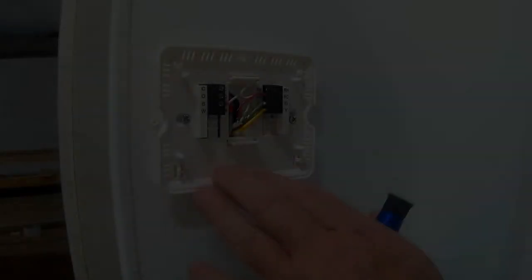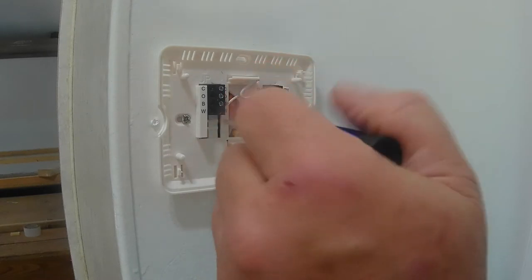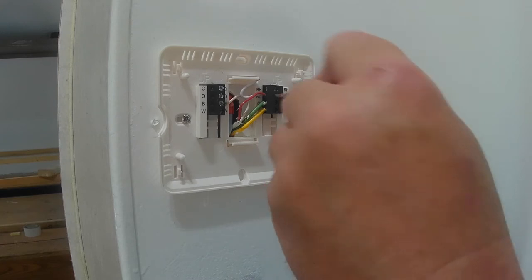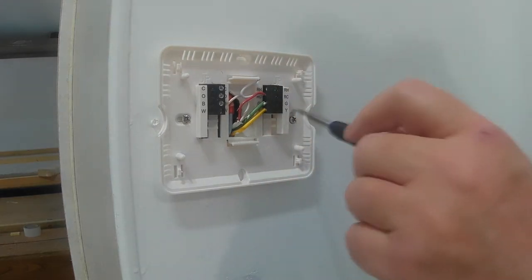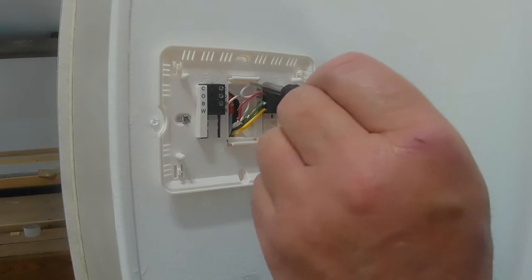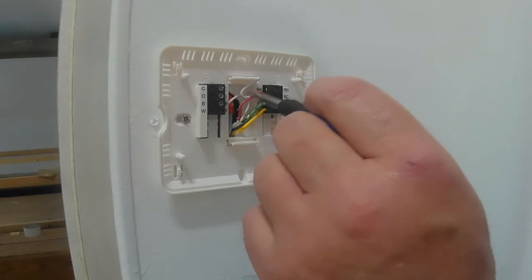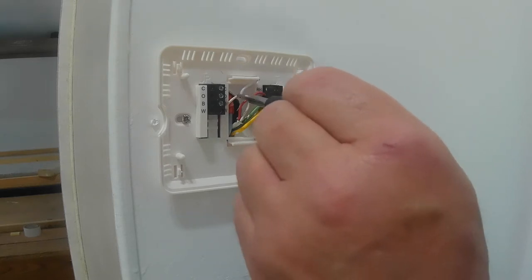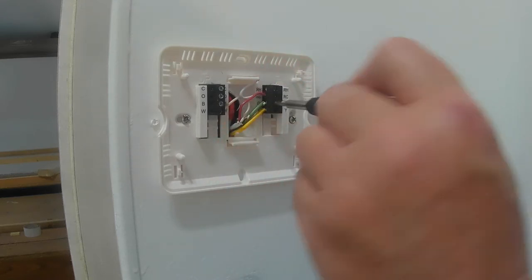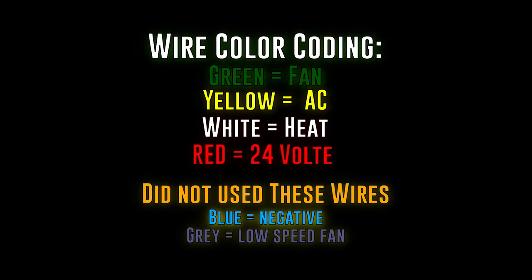So we mounted the plate and ran our wires — white wire to white, red wire to red. I'm going to take this jumper out; I don't think we need it, but I need to look that up a little more. Then the green goes to green, and make sure the yellow goes to yellow.